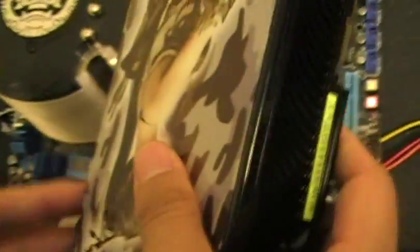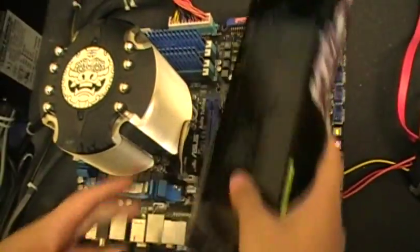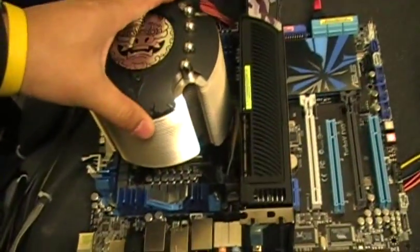On the other side, with the ASUS Q-Design Q-Slot, I will show you how easy this card can be removed and inserted into this board. I have the same card, and now I try to insert it — just one click. That's it.